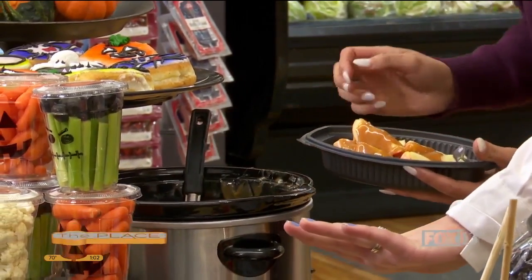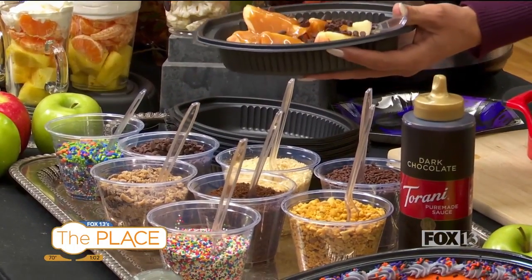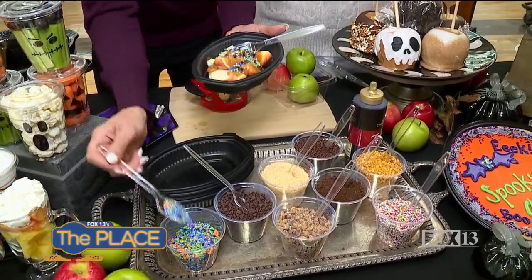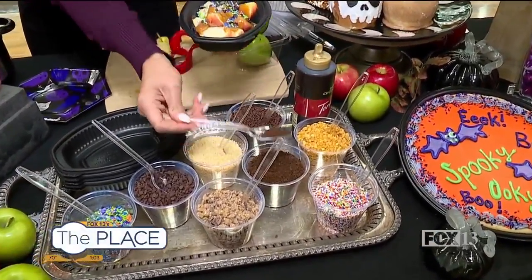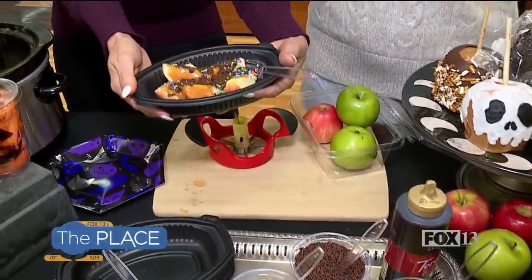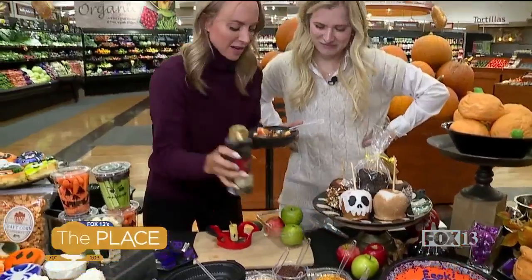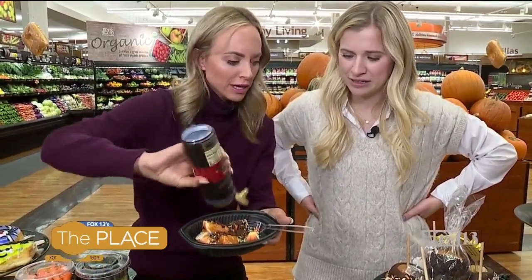And these are our toppings here, so you're gonna pick your favorites. Of course, more chocolate — always more chocolate! We've got little mini chocolate chips, we've got sprinkles — the kids love the sprinkles — adds fun colors. And this is like a crushed Oreo, very Halloween. Look how cute! And then we can add a chocolate drizzle as well — that's the best.